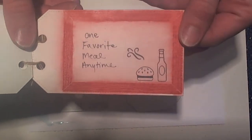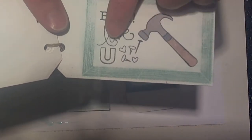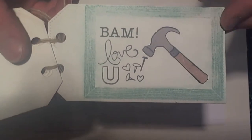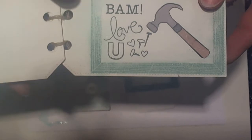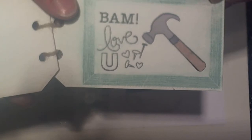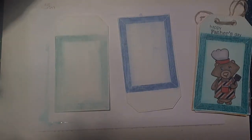We like to take him meals. On the end, the last page, I've used a set from the Mother's Day release that was released last month — the Love Grows set. I just thought it worked perfectly here. I've used the hammer with the single nail going into the heart down below, and then I put 'bam, love ya.' You can create these pages and personalize them any way you'd like. I thought it would be fun to add the little arrow and do the picture perfect again.